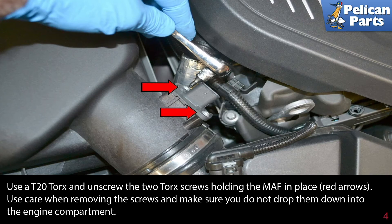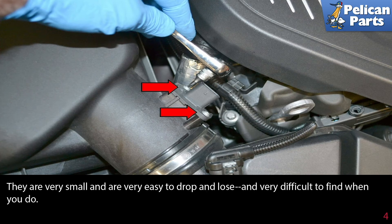Use a T20 torx and unscrew the two torx screws holding the MAF in place. Use care when removing the screws and make sure you do not drop them down into the engine compartment. They are very small and very easy to drop and lose, and very difficult to find when you do.